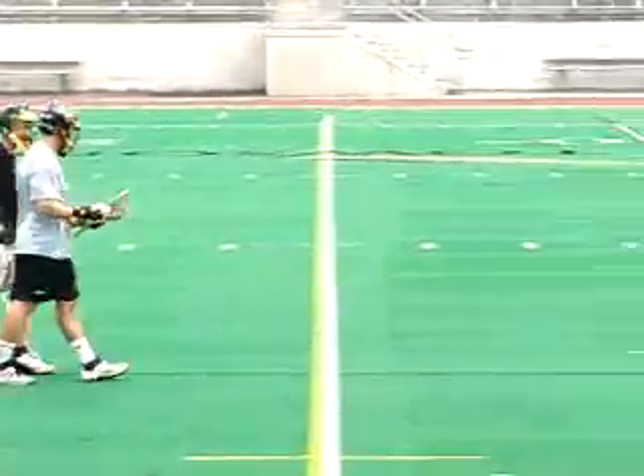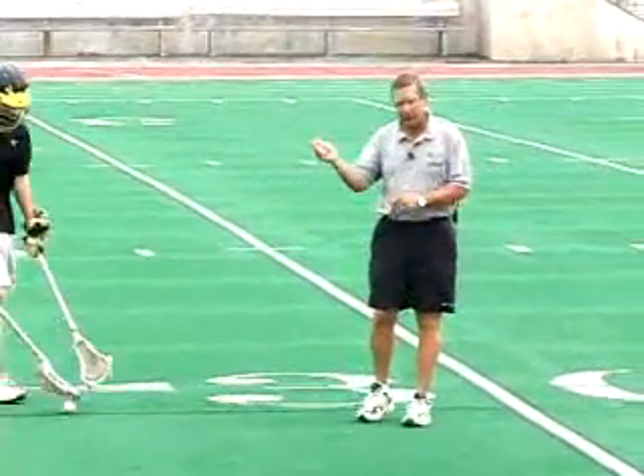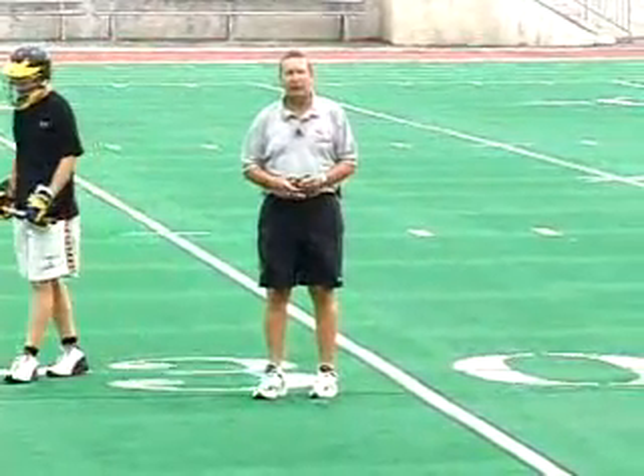And then you can add to this drill — you can give the defensive player the long stick, the 72 inch pole, and let him go after that with that stick too, adding more pressure to the drill.